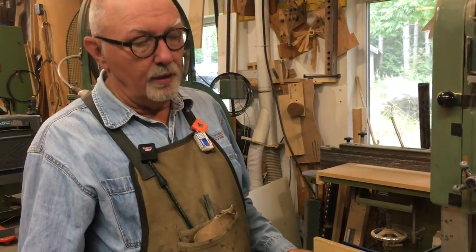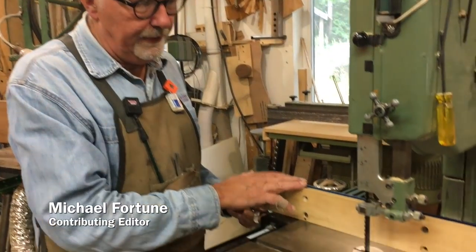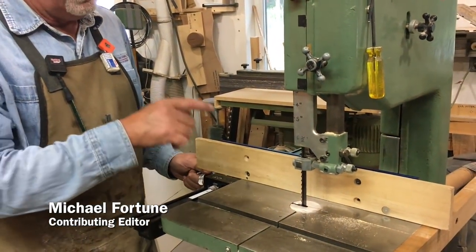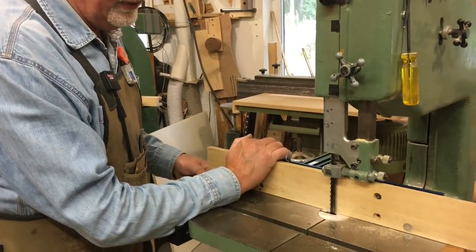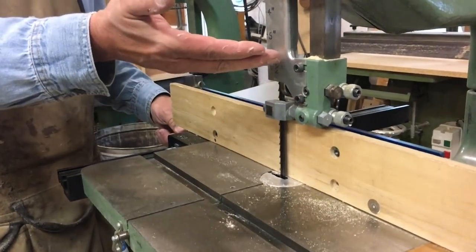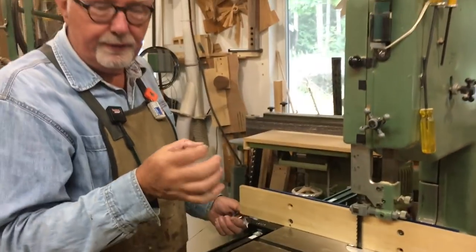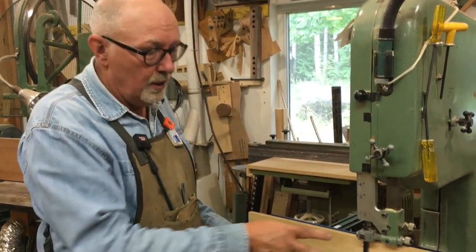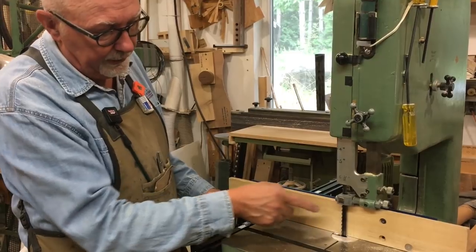One of the almost unfortunate details with using a fence for cutting small parts on the bandsaw is this: in order for the upper guide to clear the fence, it's got to be above the fence like so, and if you're cutting a piece of wood that might be a quarter of an inch square, then you've got this tremendous area of the blade exposed.